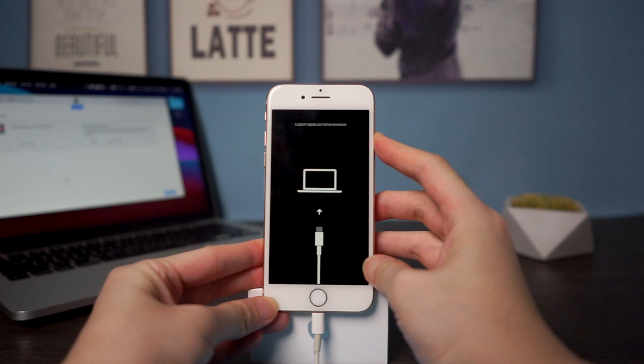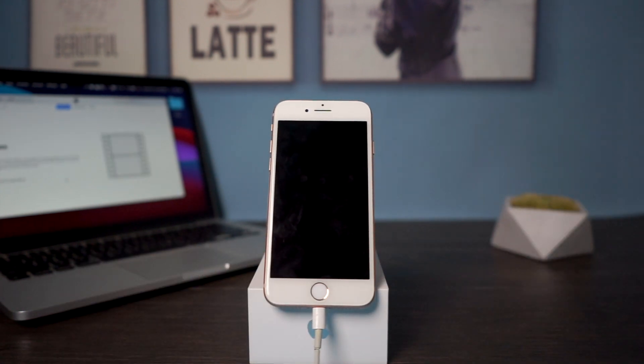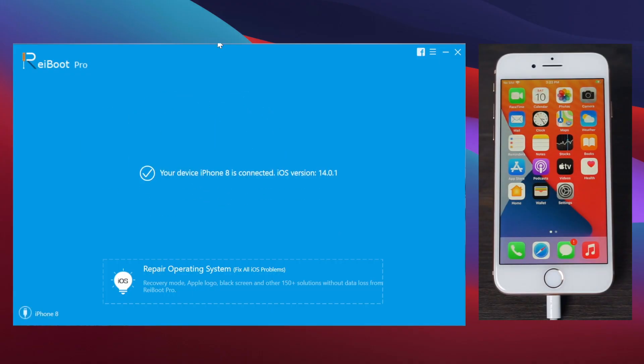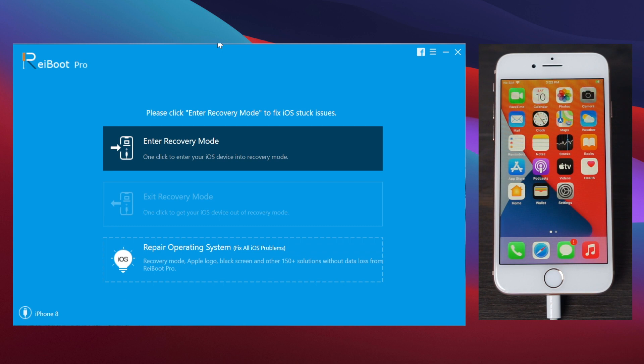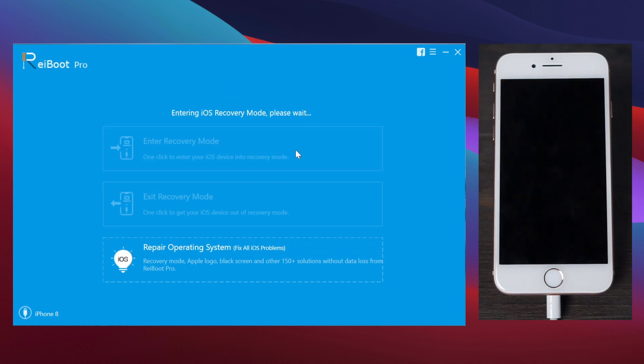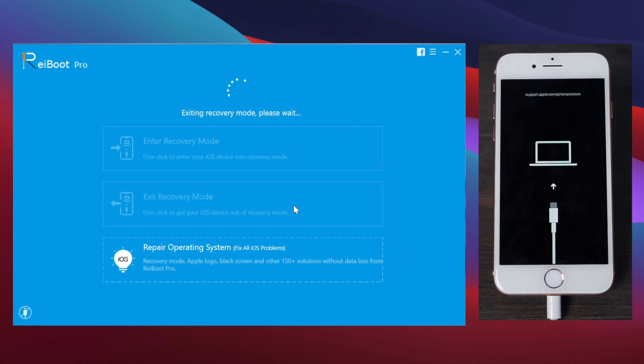To exit recovery mode is also very easy — all you need to do is hold the side button until your iPhone reboots. You can also use Riboot to enter recovery mode with one click: just connect your iPhone and click 'Enter Recovery Mode' on Riboot and it will put your iPhone into recovery mode within seconds. To exit recovery mode on Riboot is also just one click — super easy.